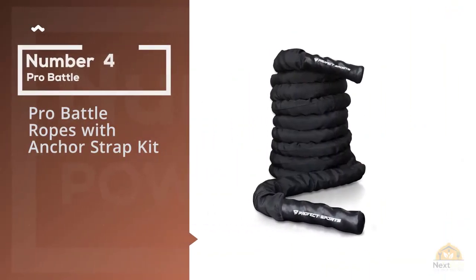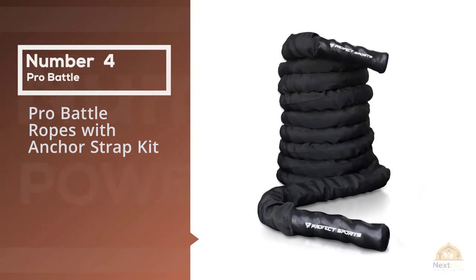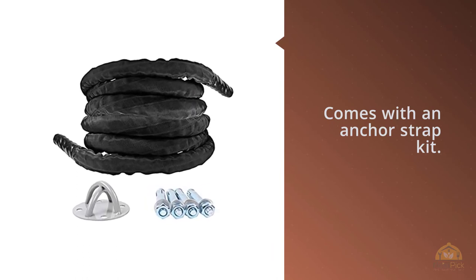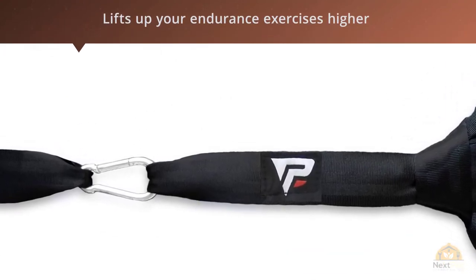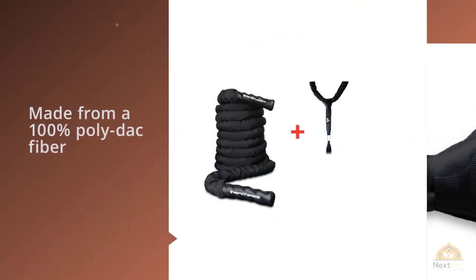Number four: Pro Battle Ropes with Anchor Strap Kit. The Pro Battle Rope is a durable product that comes with an anchor strap kit. It lifts up your endurance exercises higher than any other competing battle ropes. Made from 100% poly tack fiber, it has all that it takes to engage the abs, arms, legs, and shoulders in any toughness or endurance workout.